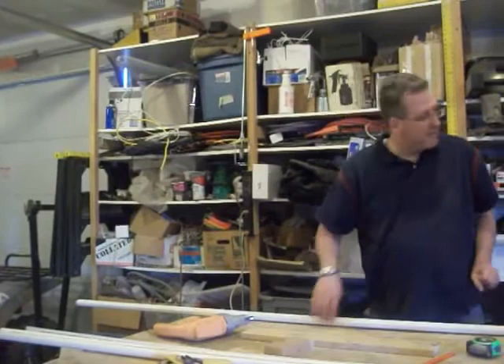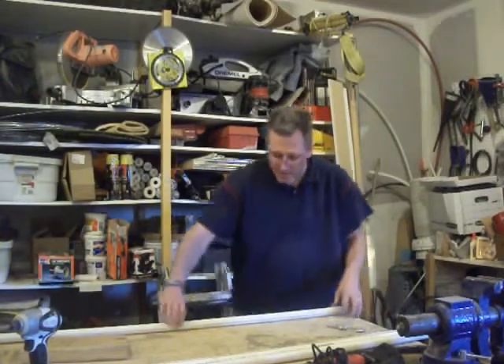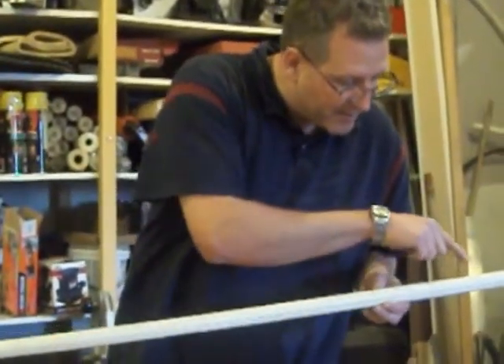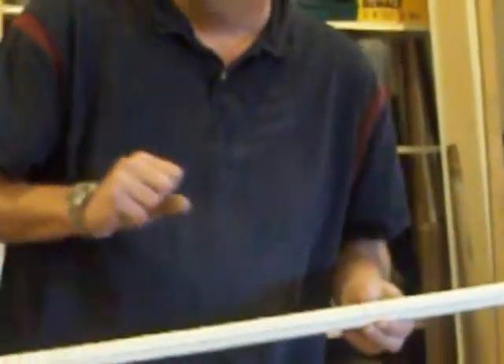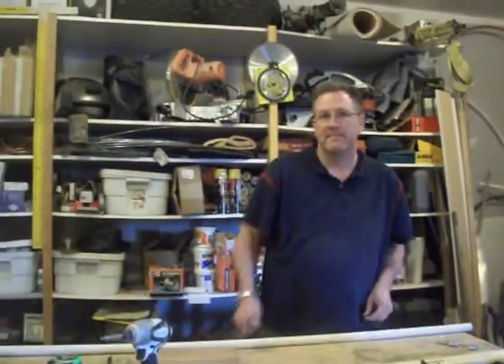So now we've got the template. I'll show you real quick what we've drawn on here. You can see that's the 10, 12, and 2 o'clock lines, and we've got lines everywhere. We're going to drill holes at every one of these intersecting points — so there should be three holes at each interval. I'm going to set up for that — that'll be in the next video.